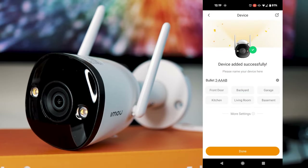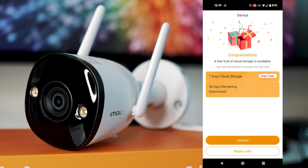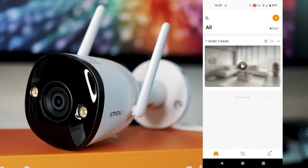Once it's connected successfully, you'll see a confirmation screen. You can name the device if you desire and then click done. You can also get a free trial for cloud storage here, which is recommended as cloud storage is very useful. And that's pretty much the setup of the device done.